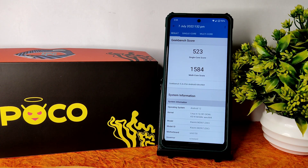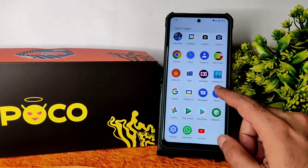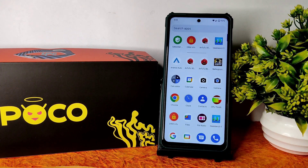The Geekbench single-core score is 523 and multi-core score is 1584. The kernel used is 4.14.281 DexK Linux kernel, which is fine for day-to-day tasks.